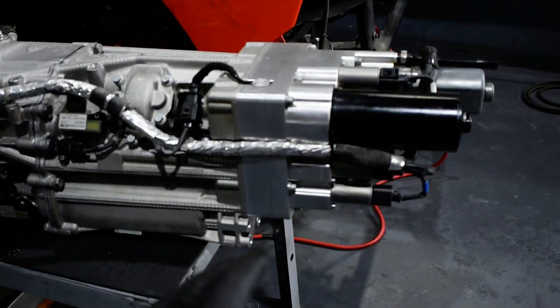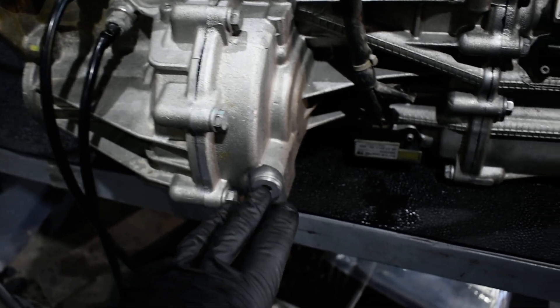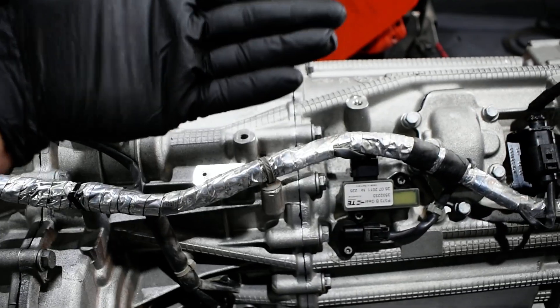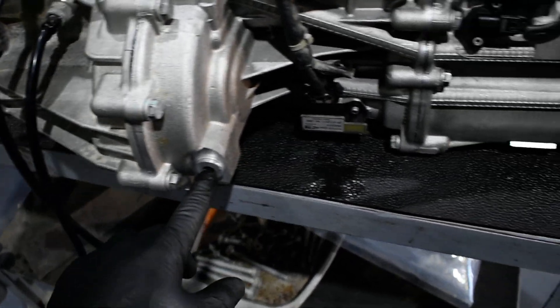I have filled up the transmission to here, a little bit more. When I fill it up, I fill it actually twice. I fill it up to there, then I tilt it from my side, make it full back, make it full front, and then I fill it up again, bringing it up to here to be full of oil inside.